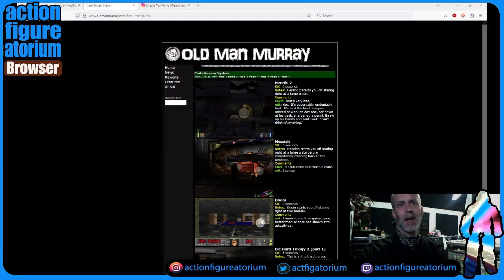So there was this website that came out in the late 90s. It was called Old Man Murray. They reviewed video games. They were very sort of flippant — not like the video game review sites today. These guys were jokesters, and they actually created this metric in kind of a parody joke article called Time to Crate.